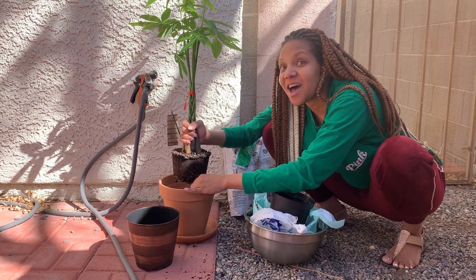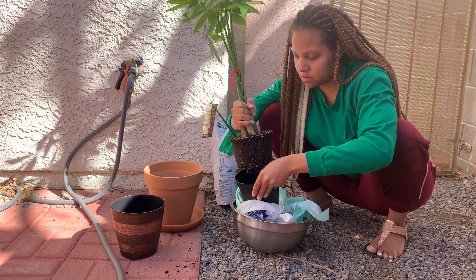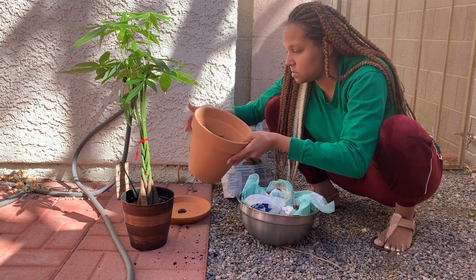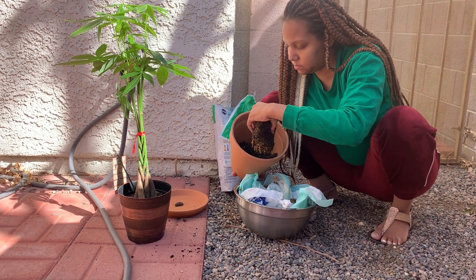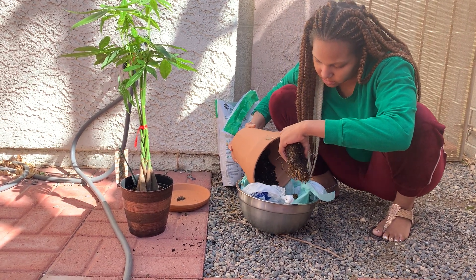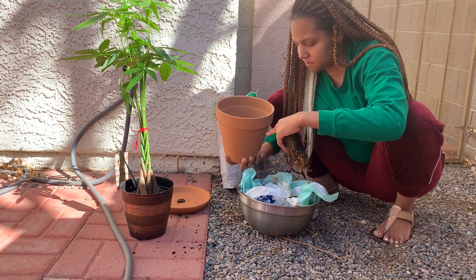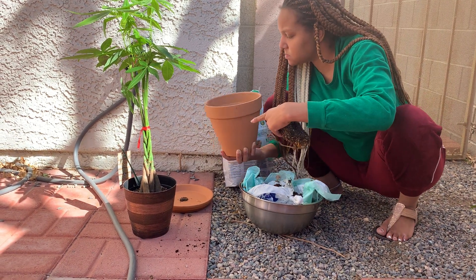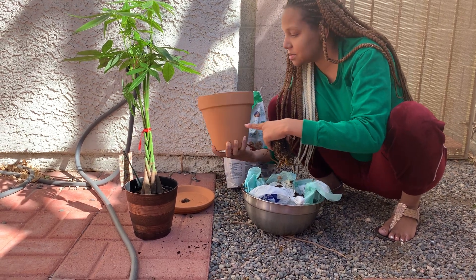I didn't know the placenta was that thick. So maybe put the pot back, put it in there, and take some of the dirt off the bottom because it's sitting up too high and it needs to sit lower in the pot. You could even put a very, very thin layer of the dirt. You can pour it in there — very, very thin layer, just enough to cover the bottom, sit the placenta, then put the dirt in. That's too much. The placenta is big.